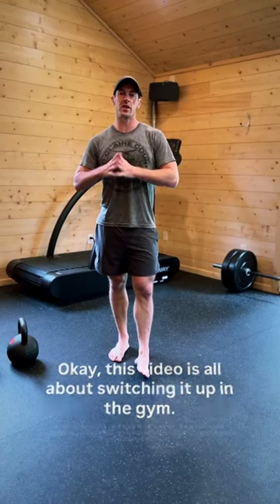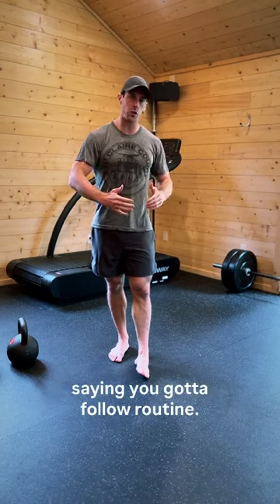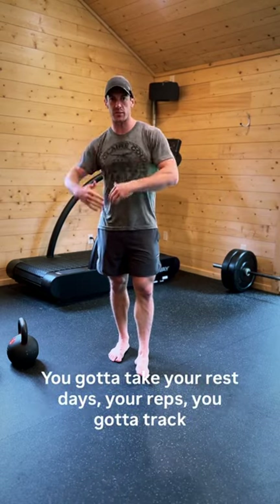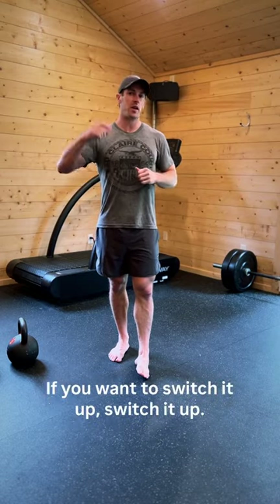This video is all about switching it up in the gym. I know that flies in the face of everyone online who's saying you got to follow a routine, you got to take your rest days, track your reps, track everything. I'm telling you right now, if you want to switch it up, switch it up.